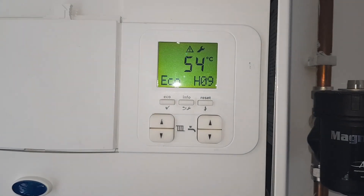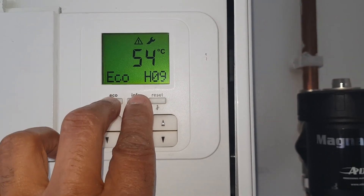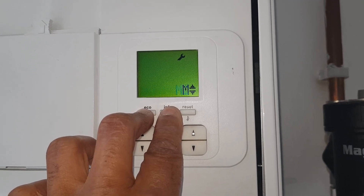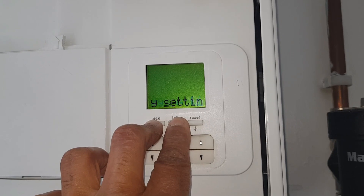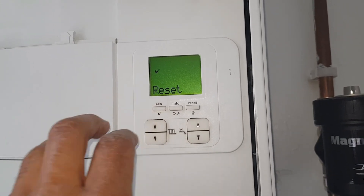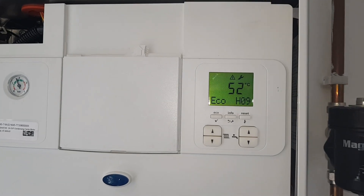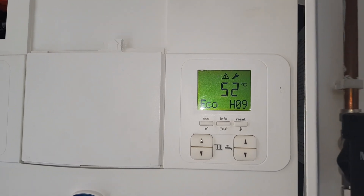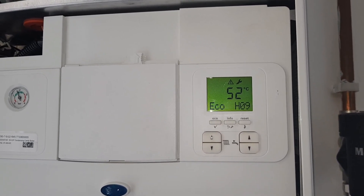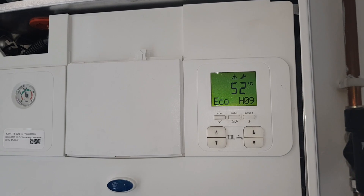We've turned the power back on and you can see the error code is still showing, so now I'm going to do the battery reset — pressing these two buttons like this. You can see 'battery reset' scrolling across — let go. Press this button here and it's still showing. Basically because we've got this code that's not clearing, it's still saying there's a communication error between the PCB and the pump. Since we've changed the PCB, it must be the pump, so we're going to have to change the pump to clear this fault.